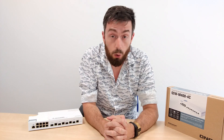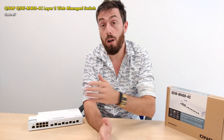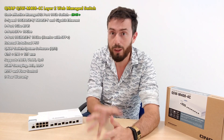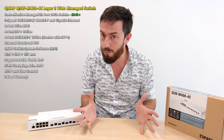Hello and welcome back. Today I want to talk about the M408. It's one of a range of switches from the guys at QNAP that are managed 10GBE solutions - but not just managed, but affordable 10GBE managed, and not just affordable 10GBE managed, but decent affordable 10GBE managed, which is kind of rare really.